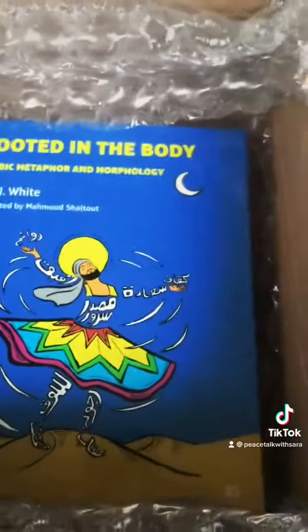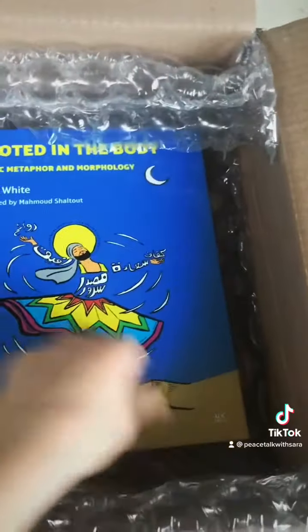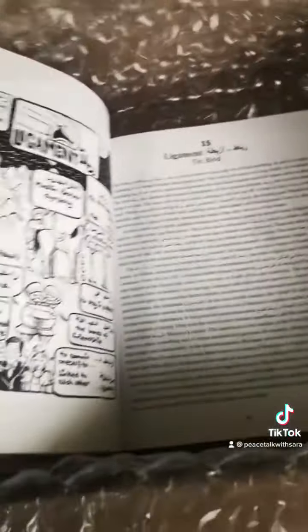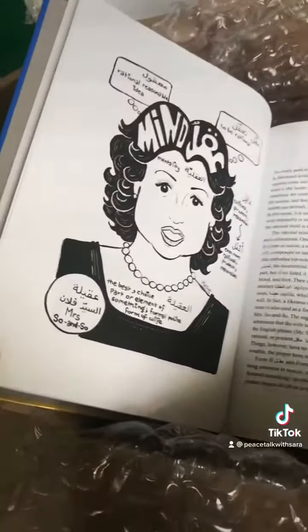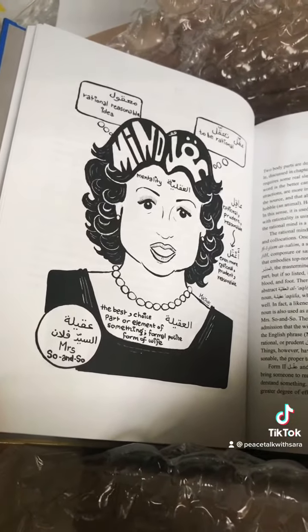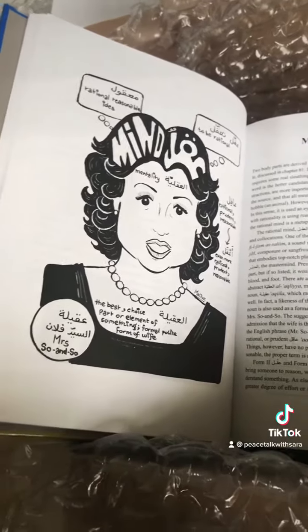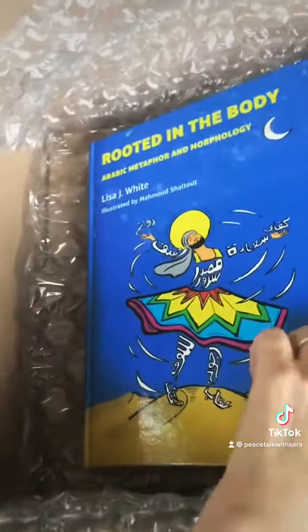This one is 'Rooted in the Body.' Lisa wrote this for students who are learning Arabic. It has lots of explanation of what's going on and basically what the relationship is between many of these words and parts of the body.